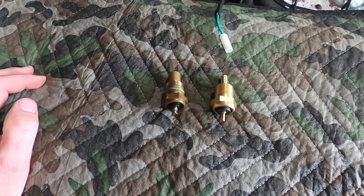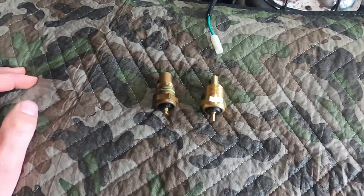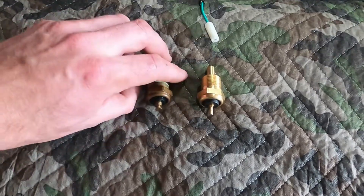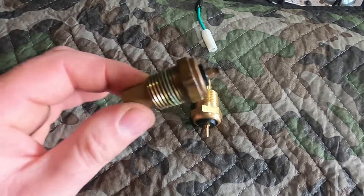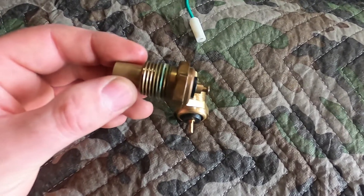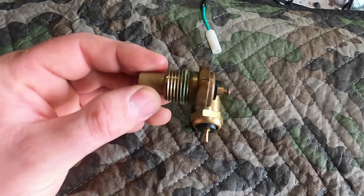Welcome back. I'm here today with the 71 Corvette and I just wanted to show you the temperature sensors. So if you go to any parts store and tell them you want a temperature sensor for a 71 Corvette, this is what you'll get.